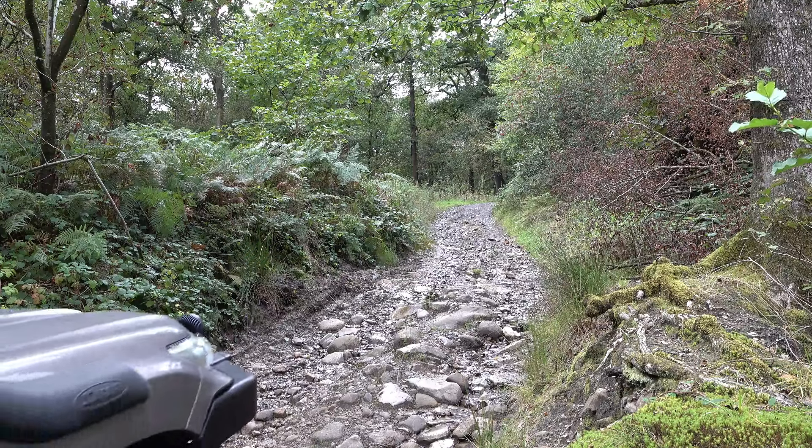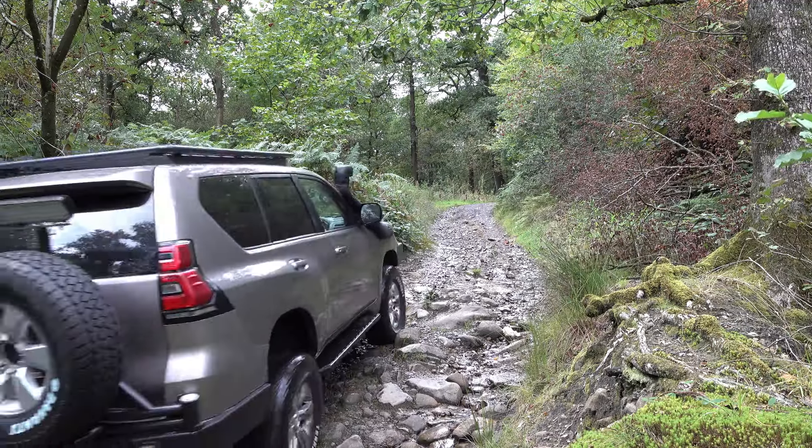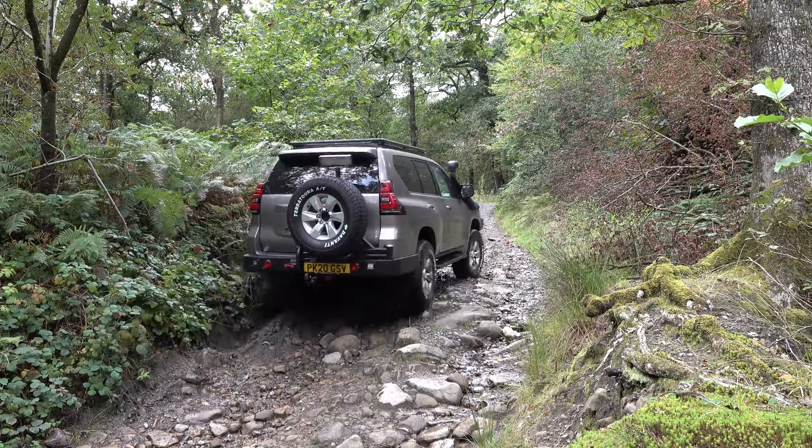As we came out, there was this little bit of a climb again. We had gone downhill previously, so obviously we're going back up now.